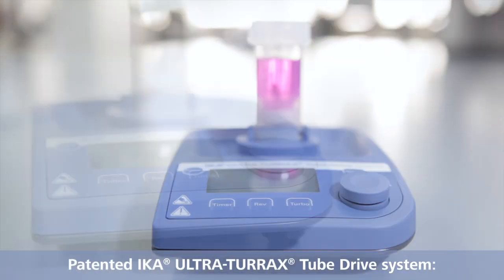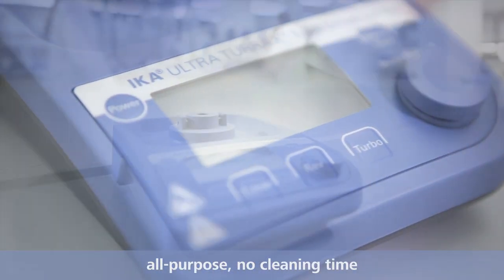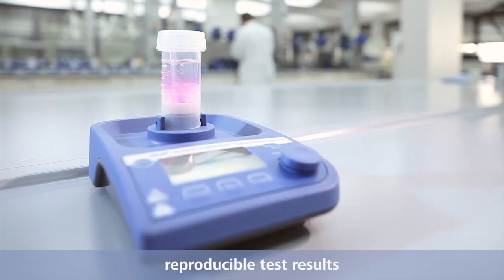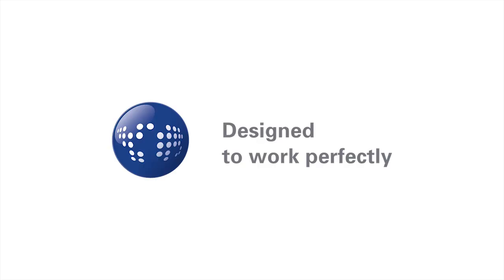The patented IKA Ultra-Turrax tube drive system is an all-purpose and easy to clean system that enables reproducible test results. Designed to work perfectly.